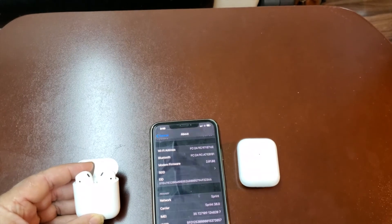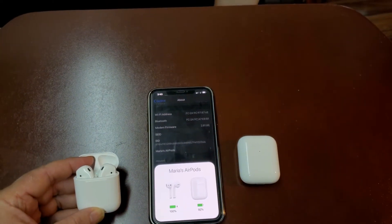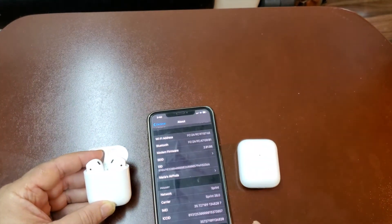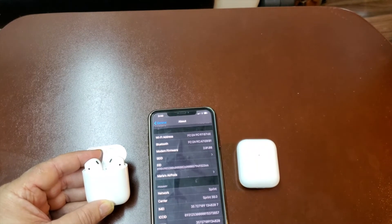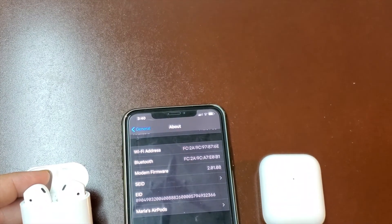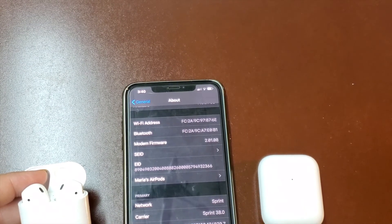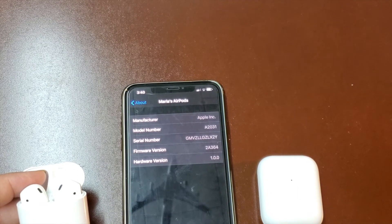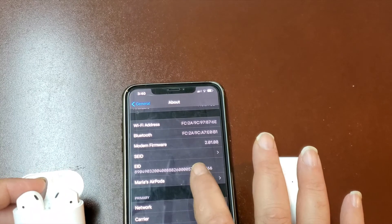Now let's open the ones I bought at the Apple Store — bam, they connected. Let's look over here in Settings — zoom in — you can see 'Maria's AirPods.' I click on it and it shows the serial number, the whole nine. Bam, it's there.